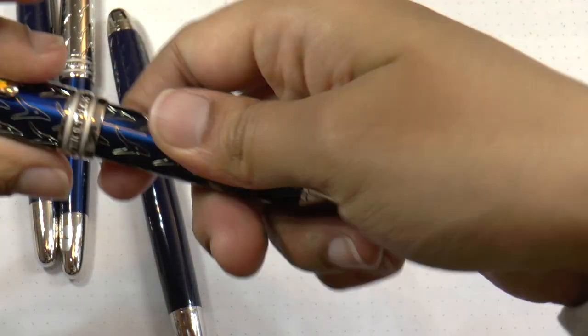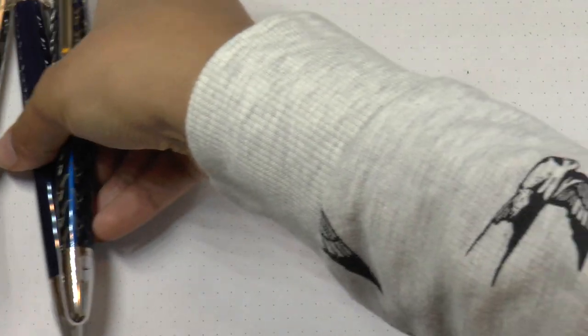So that is the collection. All of them have fine nibs, so you can expect a bit of a medium line because the Mont Blanc fine is not super fine.